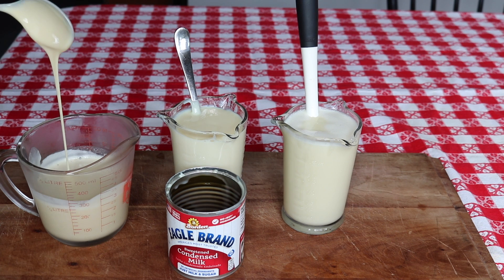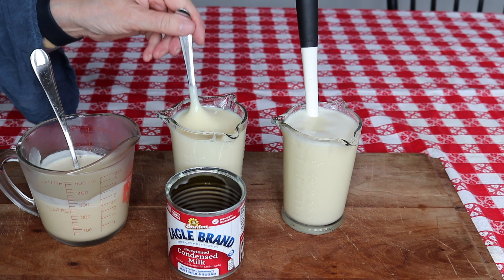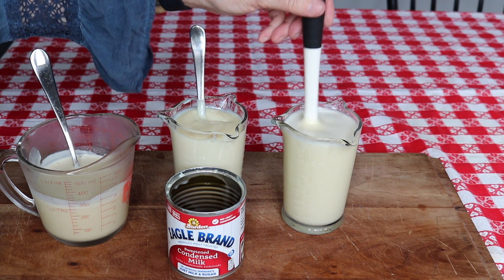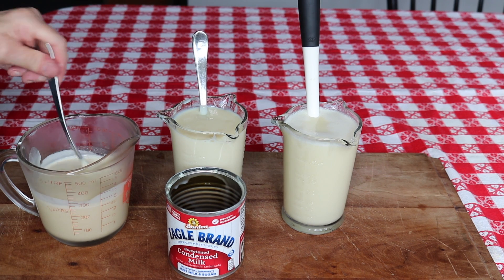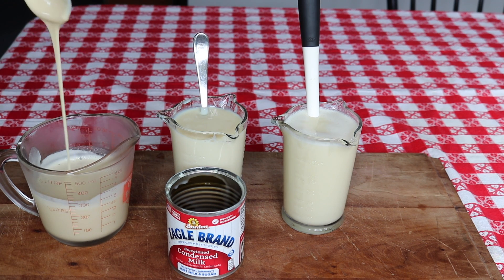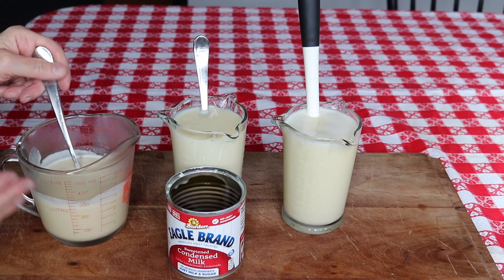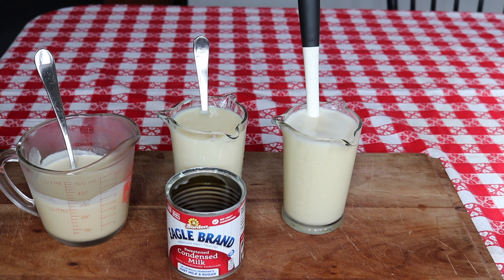It just needs to sit in the refrigerator, but you can use it right away if you need to. This one is a lot thicker than the one we just made, but it did sit overnight in the refrigerator. If you want it really thick, decrease the water by 41 grams.